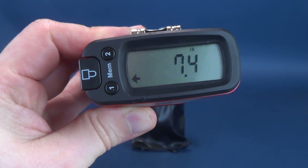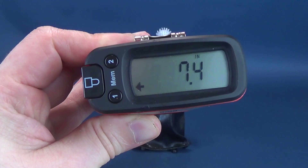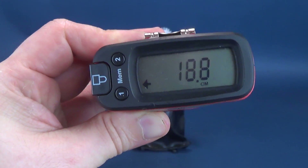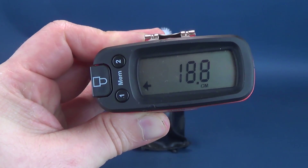According to the tape measure, the Ultimate version of Pinhead stands 7.4 inches in height, and that in centimeters works out to be 18.8 — a little over 18.5 centimeters tall.